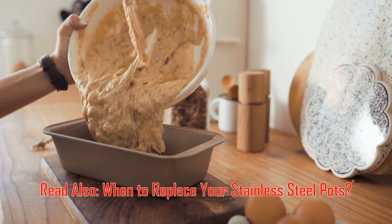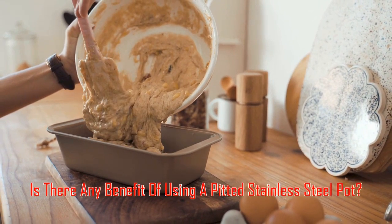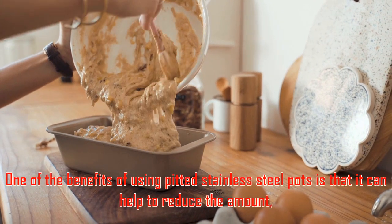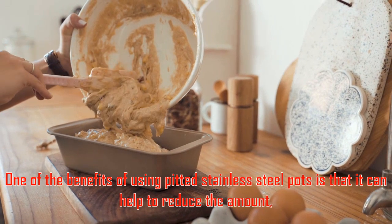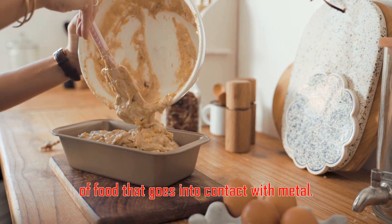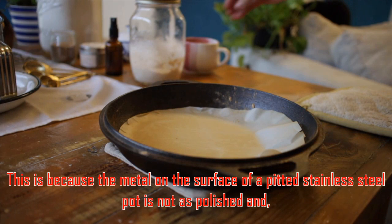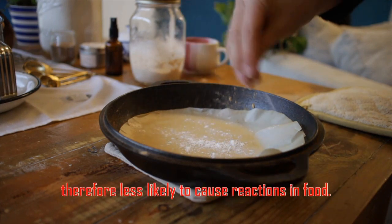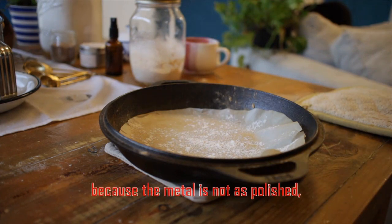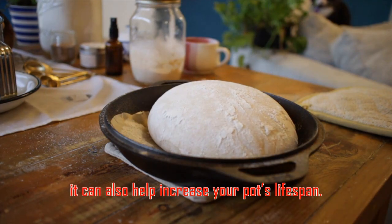Is there any benefit of using a pitted stainless steel pot? One of the benefits of using pitted stainless steel pots is that it can help to reduce the amount of food that goes into contact with metal. This is because the metal on the surface of a pitted stainless steel pot is not as polished and therefore less likely to cause reactions in food. Additionally, because the metal is not as polished, it can also help increase your pot's lifespan.